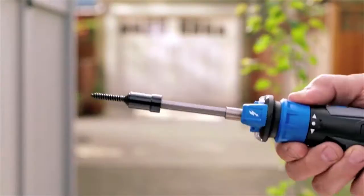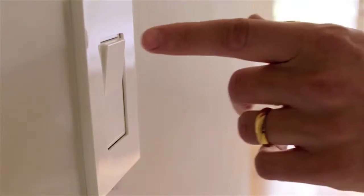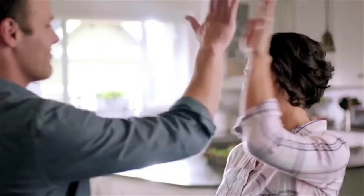And with BitGrip your screws stay attached so you can work with one hand. Hammerhead. Work smarter. Available at Masters.